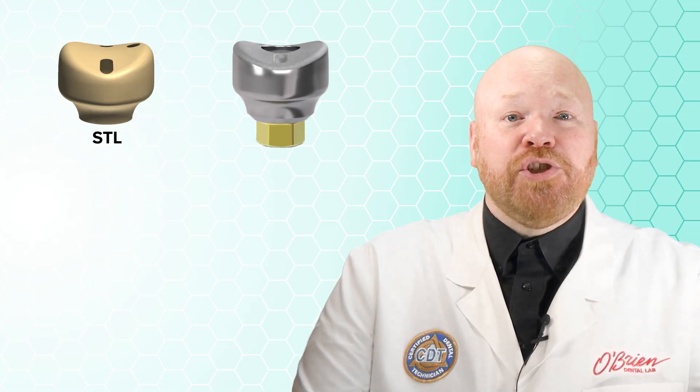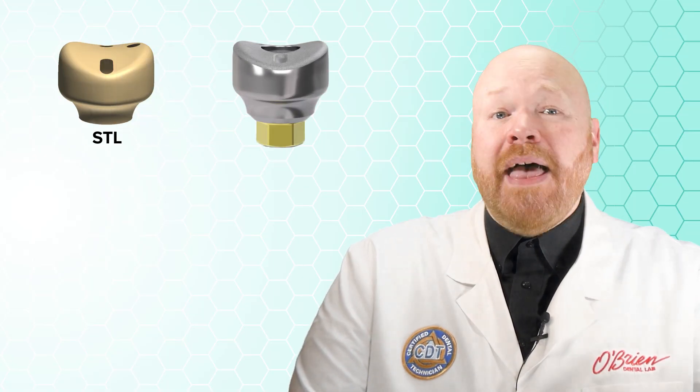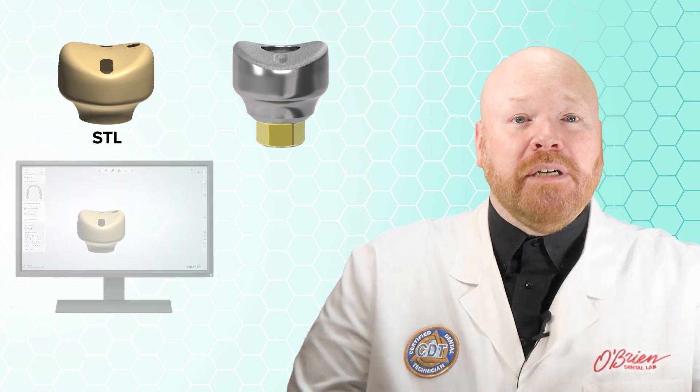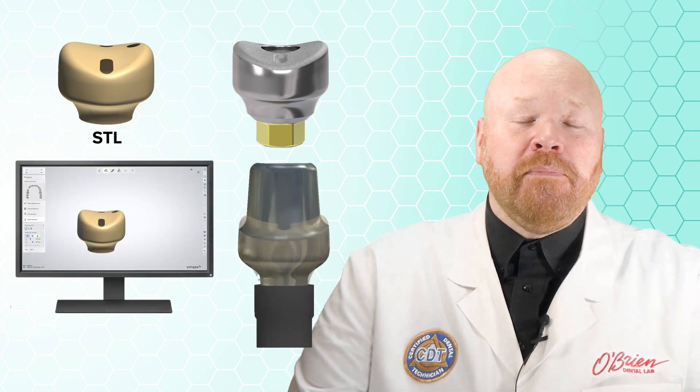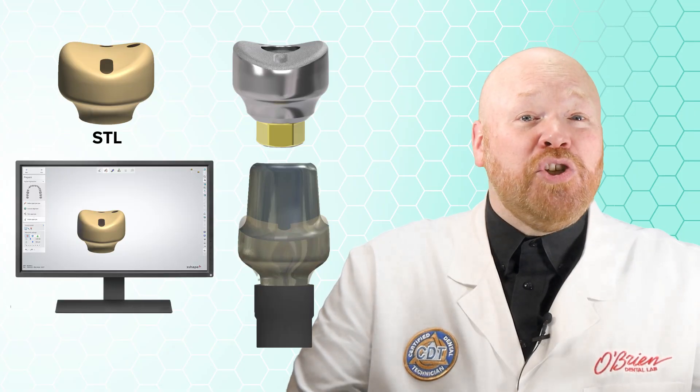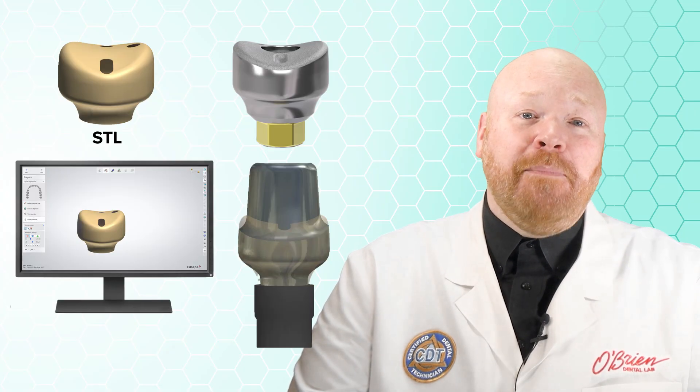Another really cool thing about these is that BioHorizons has provided STL files that mimic the entire shape of the healing abutment, including the subgingival contour. That means we can import that shape into our design software and adjust the final abutment to match it. A final thing to note is that you should check with your lab before using these to verify that they are set up to accept them.